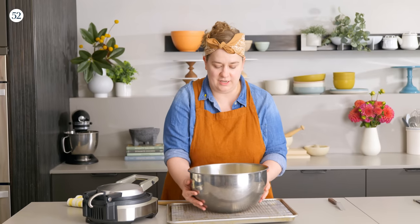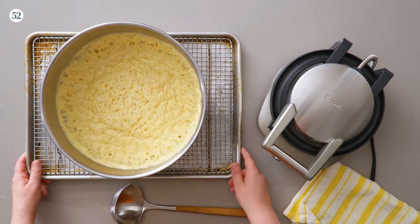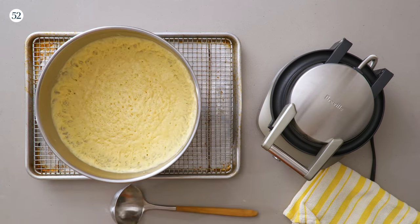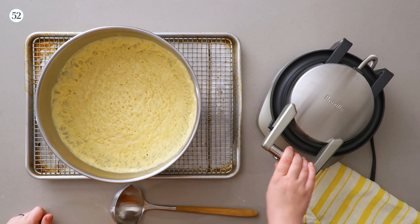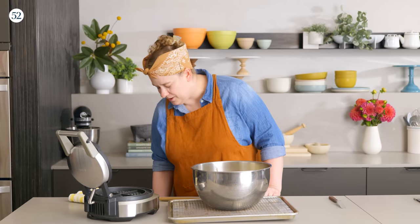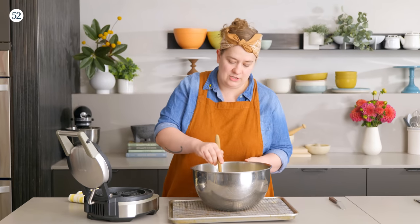A little wiggle and jiggle is good because we kind of need to deflate this a little bit before we start. See, the volume went way, way down. I've got a preheated waffle iron. Just going to give this a little spray with some nonstick spray. In my opinion, you don't need to spray it every single time — it's usually every other — but you know your own waffle iron the best, so just do what works for you.